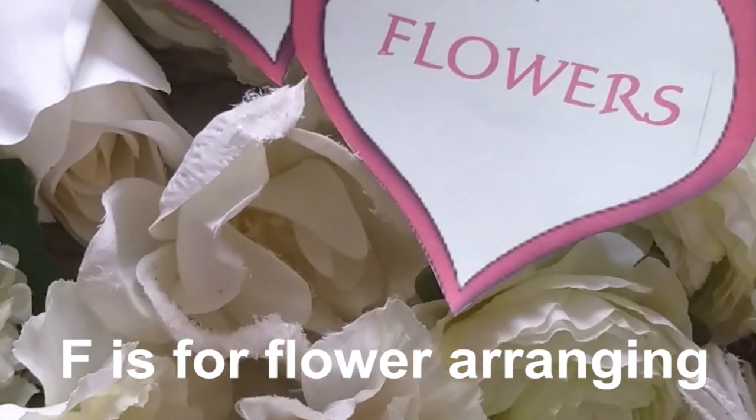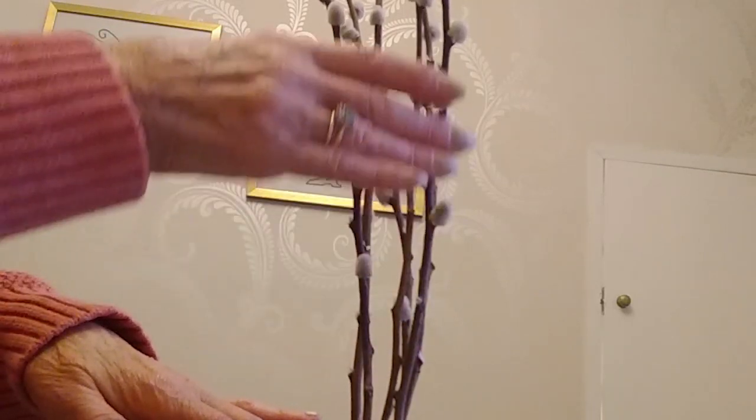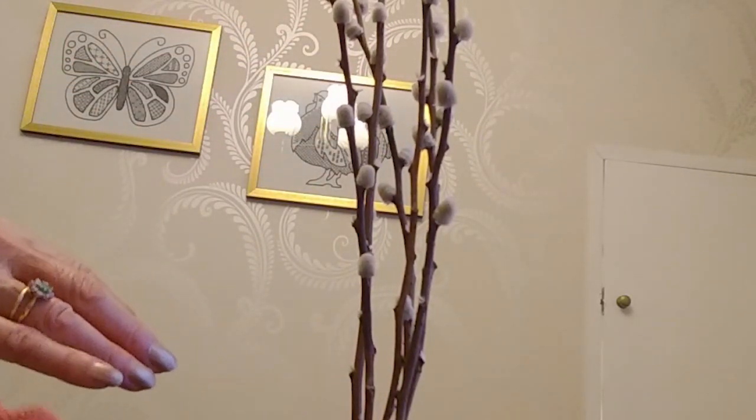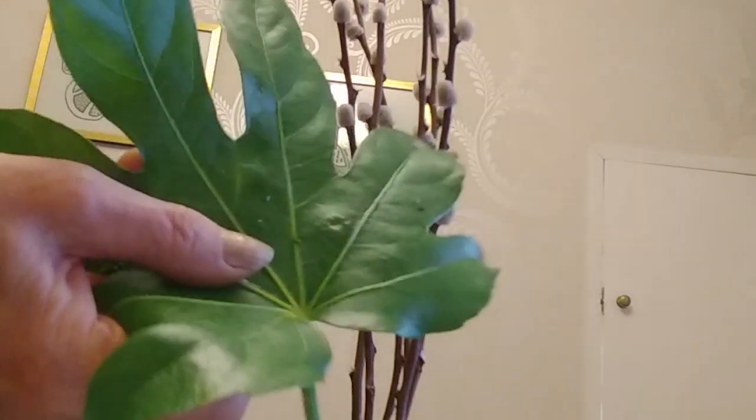This is for flower arranging and it's for spring. I've put some pussy willow up the back and now I'm going to cover the oasis with these.